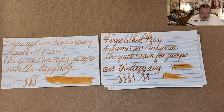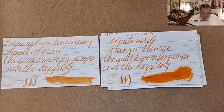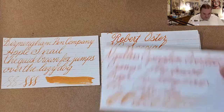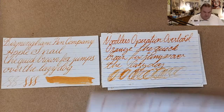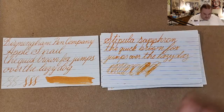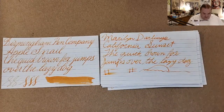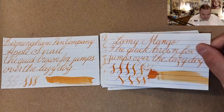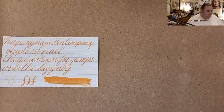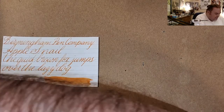Ferris Wheel Press Autumn in Auburn, Monteverde Mango Moose, Rapidograph NG Special, Operation Overlord Orange, Apache Sunset, Stipula Saffron, MMD California Sunset, Lamy Mango. Those are the oranges.